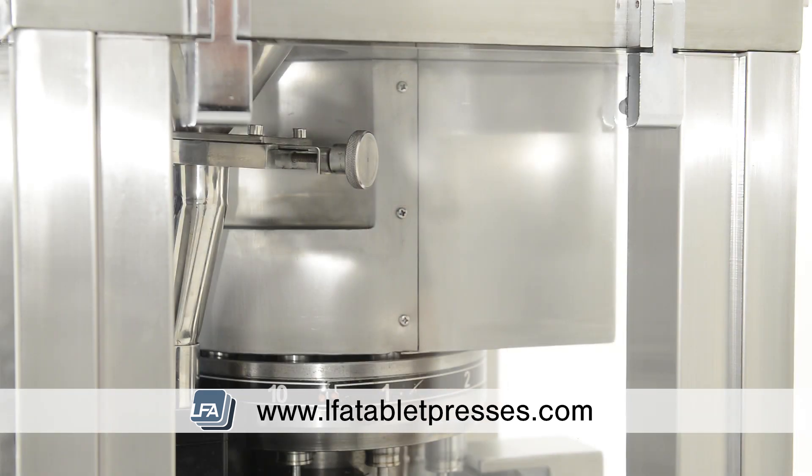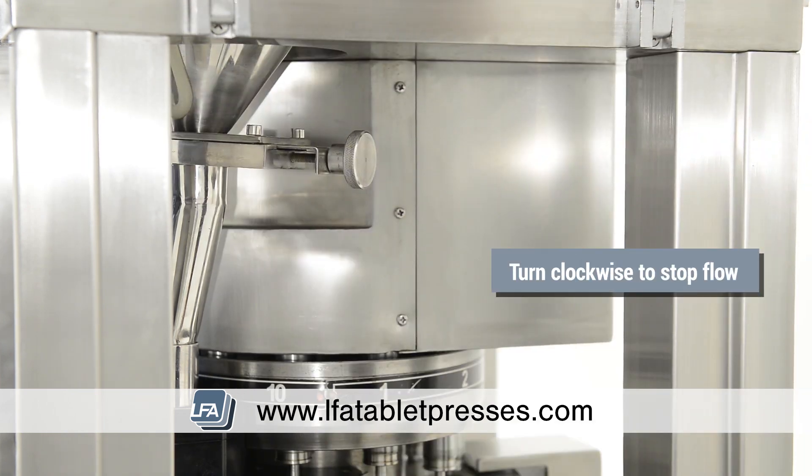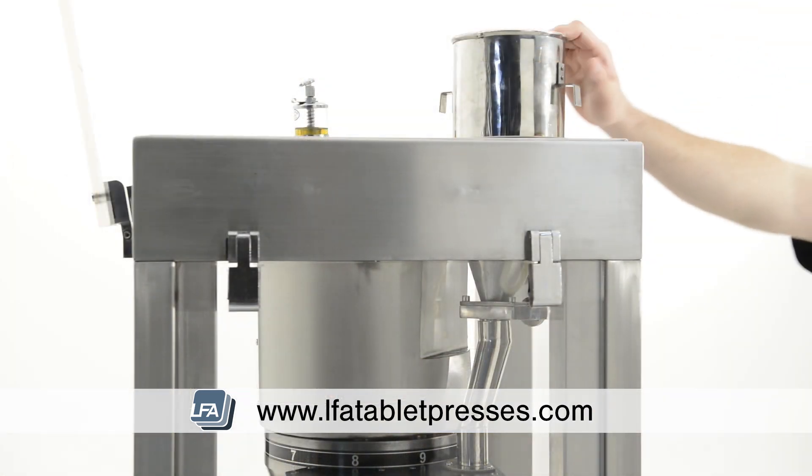First, stop the flow of formulation to the force feeder by adjusting the flow adjuster on the hopper. Turn this clockwise all the way in and this will stop the flow. You can now lift the hopper out the top of the machine.